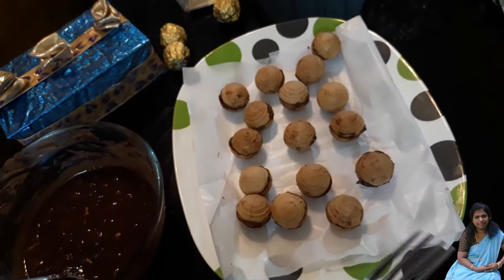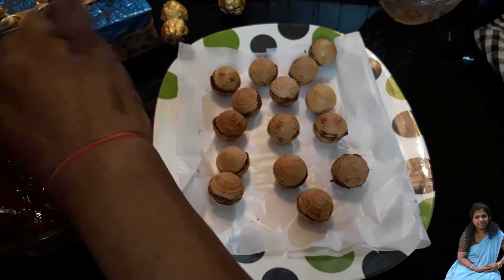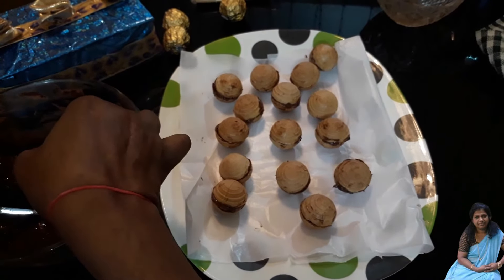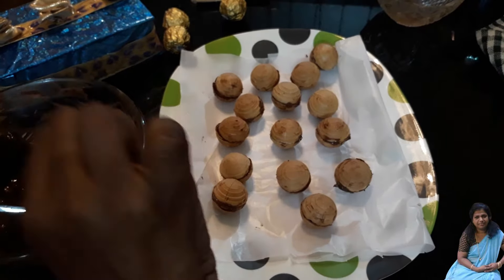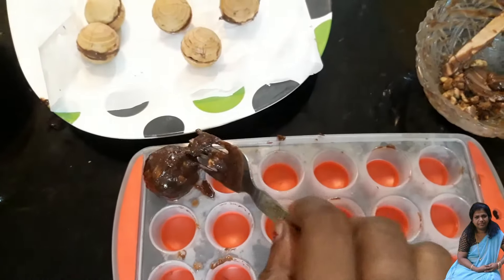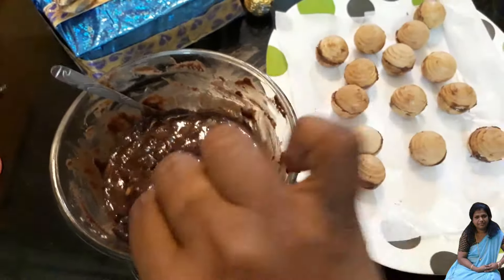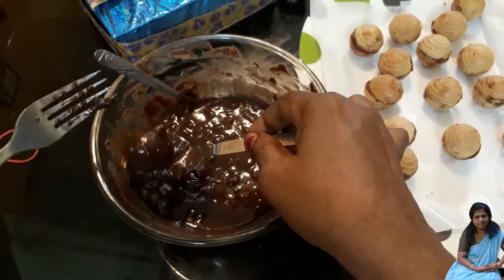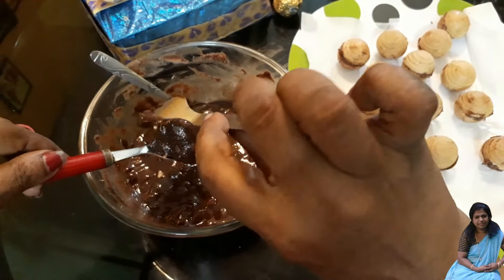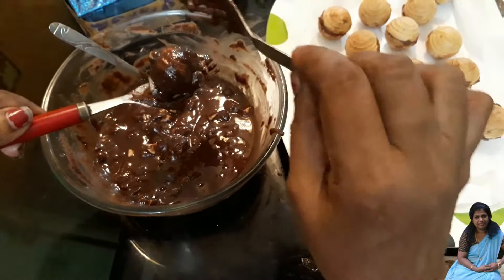Now let's put it here. Now let's put two forks. Now let's put it in the pan. Let's put this in the pan and let it go. Here's what it looks like — the pan will be cooked. We'll put it in the pan.